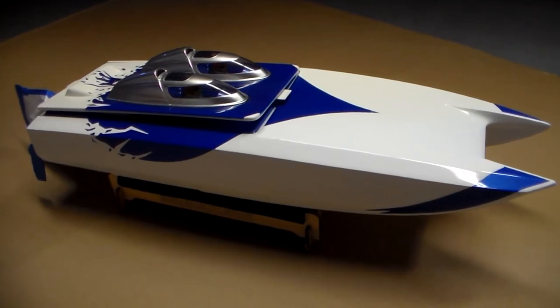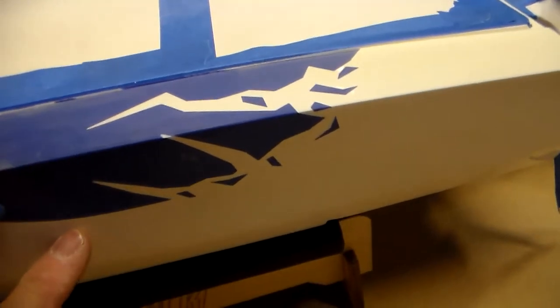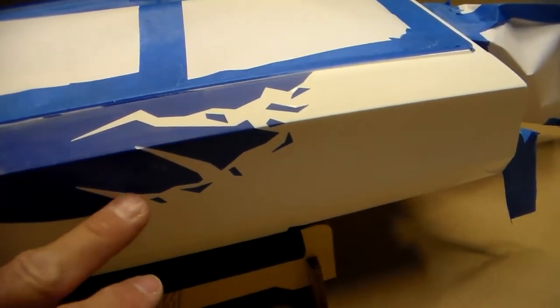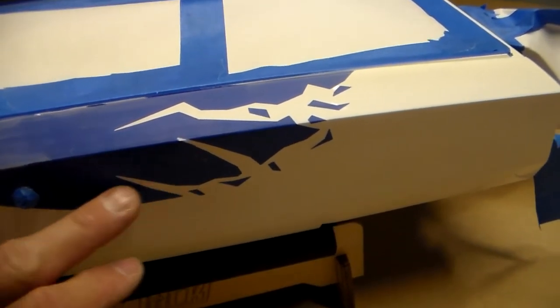Alright, so here's the boat. Took all the stickers off. I did a little bit already just to kind of get started. These are actually painted graphics that come from the factory — this blue here. It's raised a little bit because that's obviously a white base coat and then you got blue on top of the base coat. So it's raised a little bit.